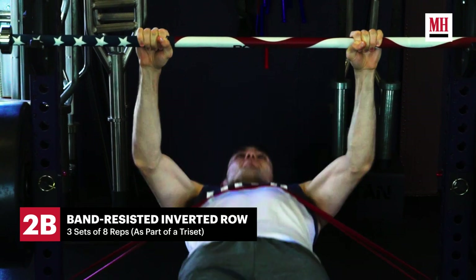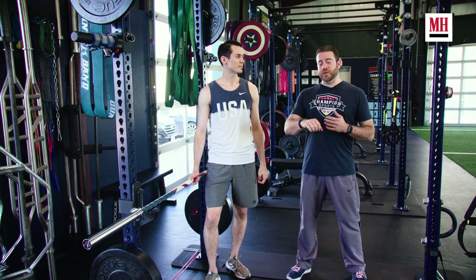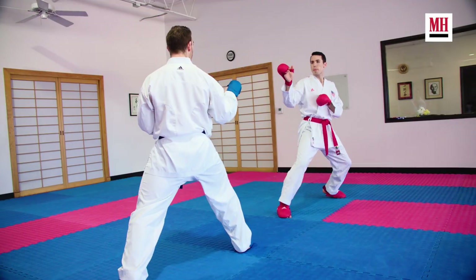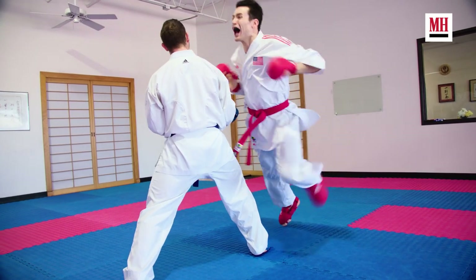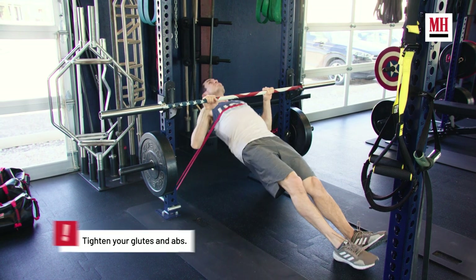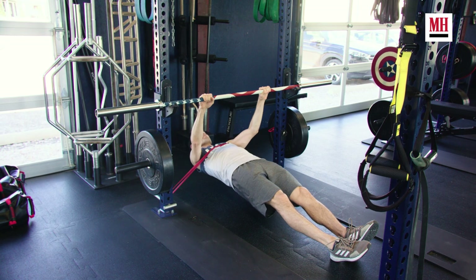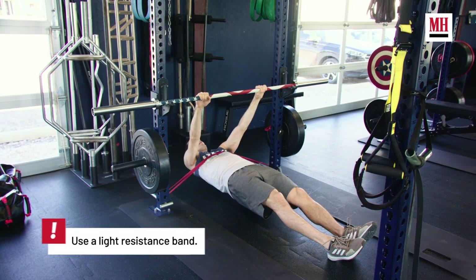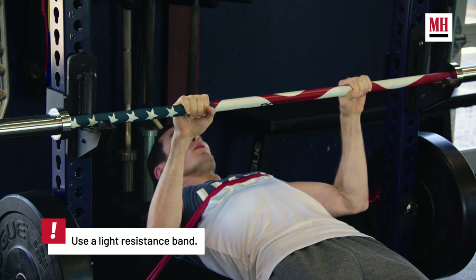This next exercise is a band-resisted inverted row. This is an important horizontal pulling motion that actually translates very closely to pulling a punch back in competition. When Tom's competing, he can't just throw his arm out there — he's got to show completion of that technique with high speed, and sometimes that can make the difference between scoring and not scoring. This particular variation adds band resistance as an accommodating resistance. As he gets closer to the bar, the resistance gets harder, so he's got to force himself to accelerate all the way through the completion of the movement.